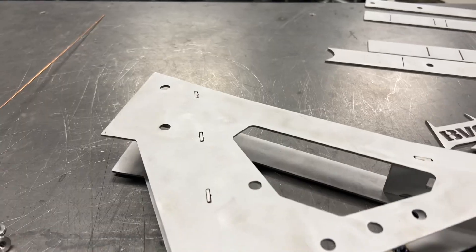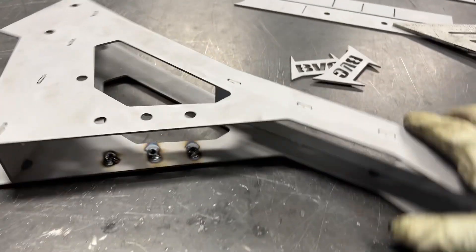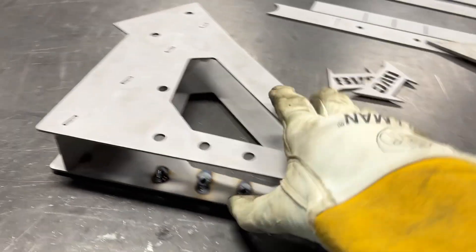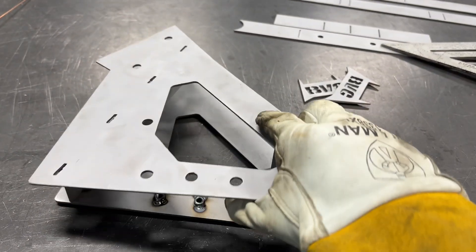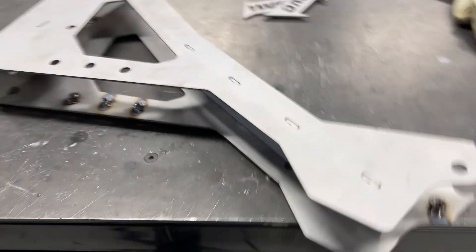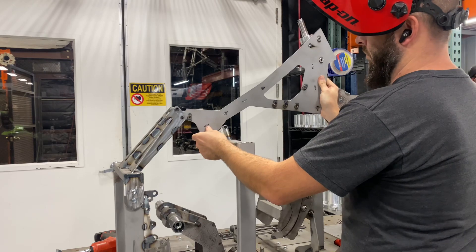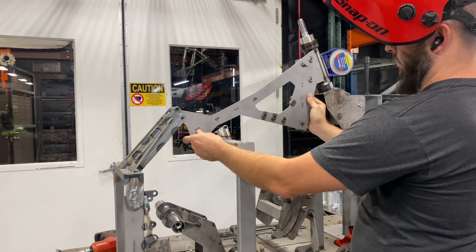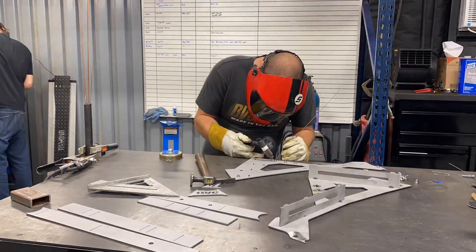Now it's time to test fit. I honestly can't believe how well this fit — really good, better than I expected. I usually don't get it on the first try. More or less, I think just the experience of drawing parts every day is helping me make this frame as nice as I can. Here's a quick test fit — I just took the one frame half to make sure I'm not too far off. It ended up lining up perfect with the frame fixture. Real happy with it, so I'm going to go ahead and start getting this bad boy put together.